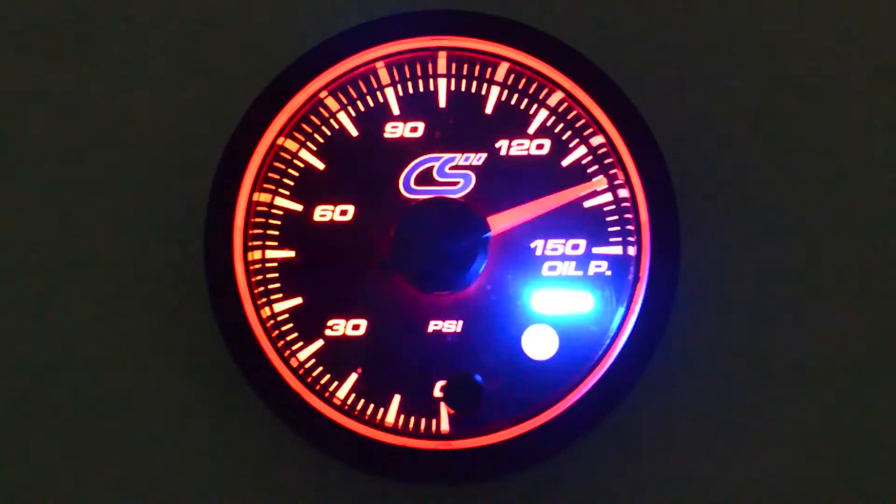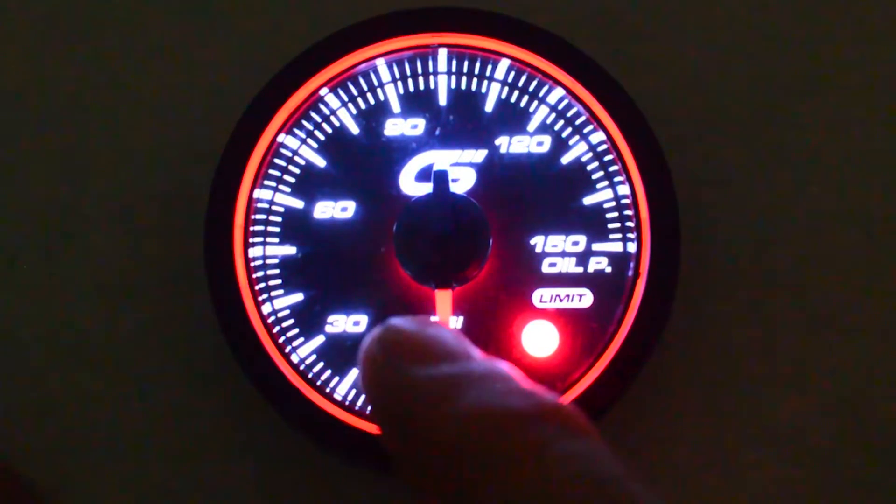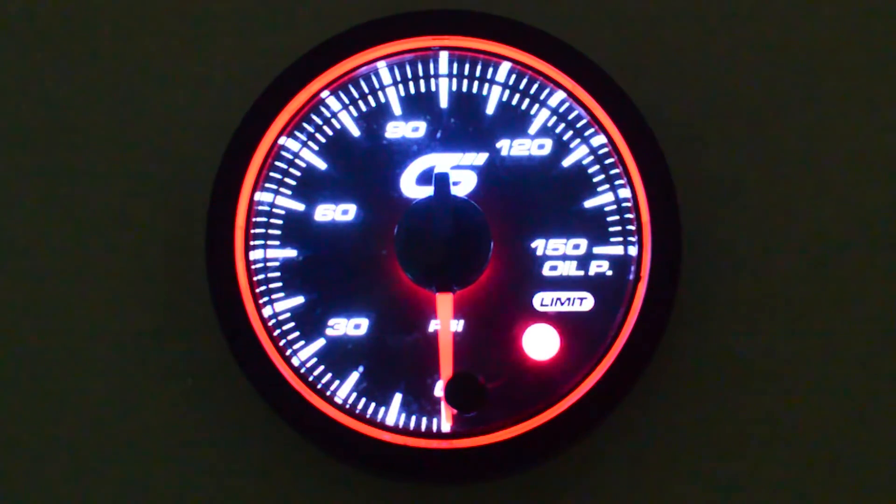Here's how you see what the peak recall is on the gauges. It's pretty straightforward. You just press the button one time, it'll actually show the peak number here, and where it shows the blue limit at, and that's all there is to it. After a couple seconds, it returns to normal.